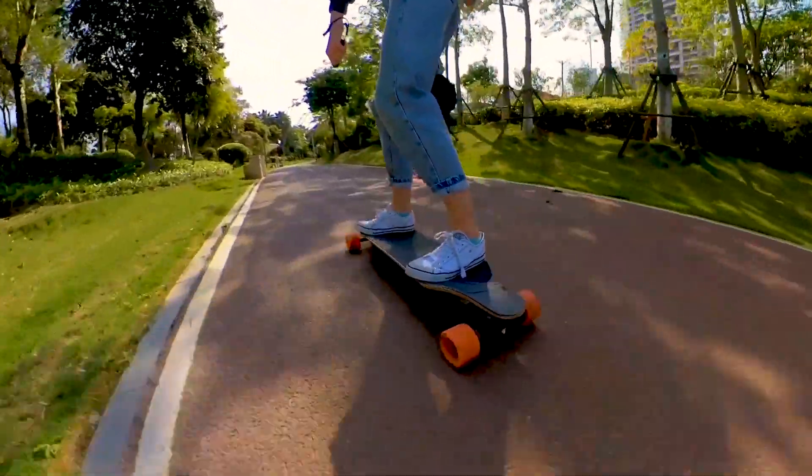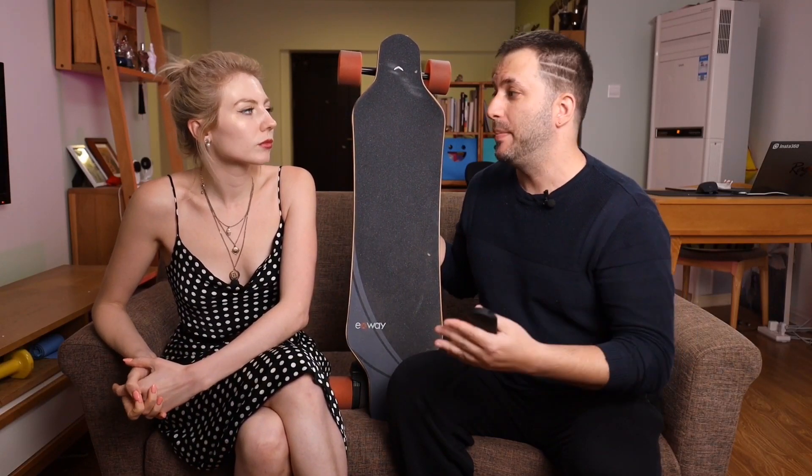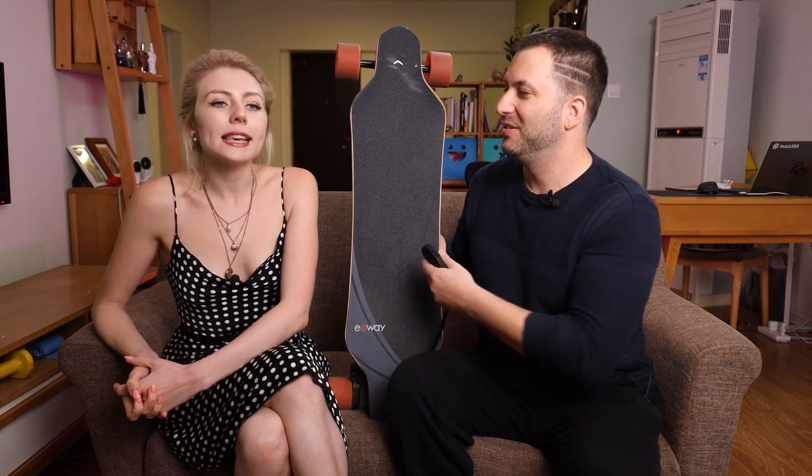It's not like she only tried this board with nothing to compare — she's been riding the Yaku XJ, she tried the Max 4 Pro, and she also rode the X-Way X1 Pro, which is from the same company, and she still likes this one more.